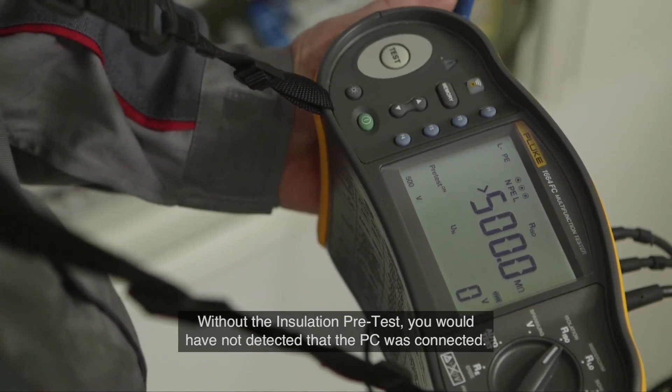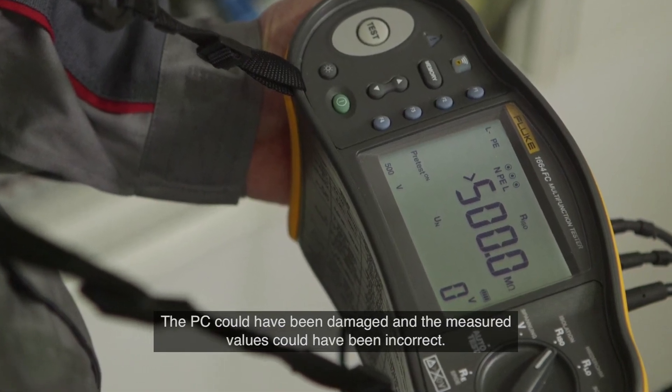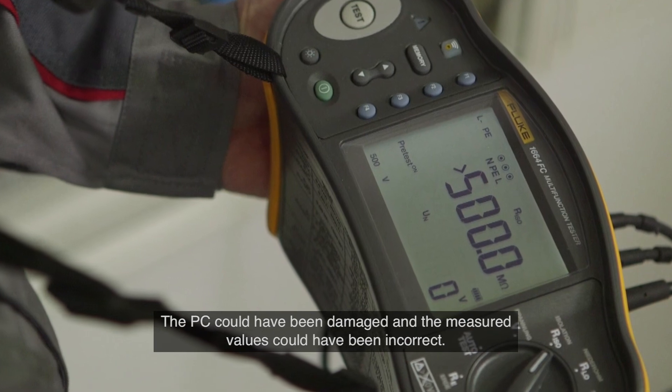Without the insulation pre-test, you would not have detected that the PC was connected. The PC could have been damaged and the measured values could have been incorrect.